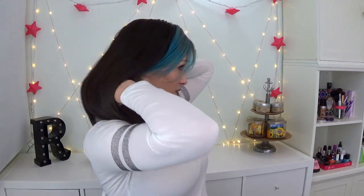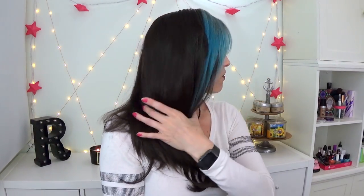But basically, that's it. And now I have so much more hair. This hair is 16 inches, and it's really not much longer than my natural hair, but it blends in pretty seamlessly and basically just gives me tons of volume.